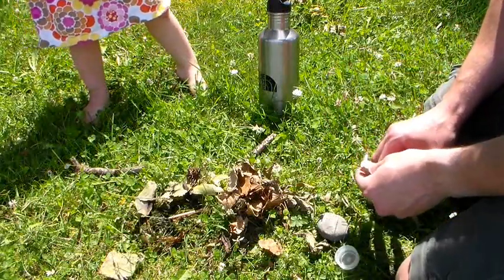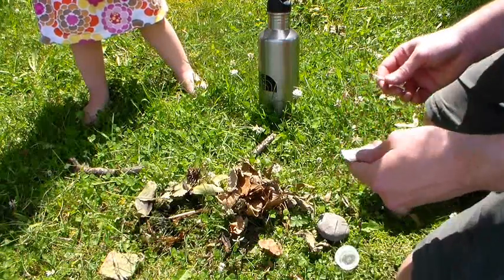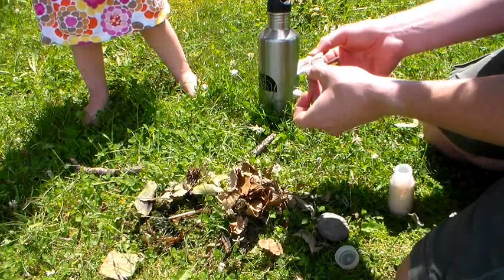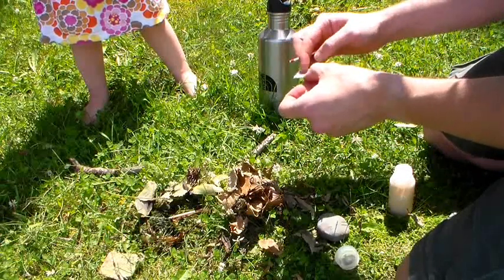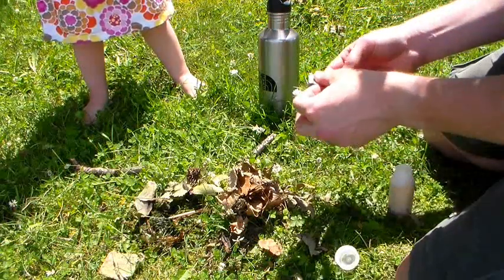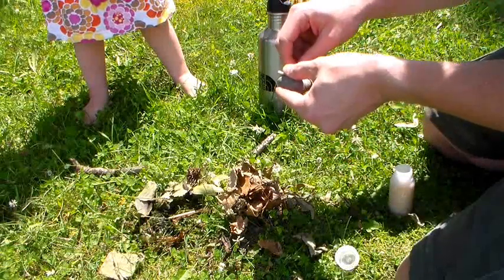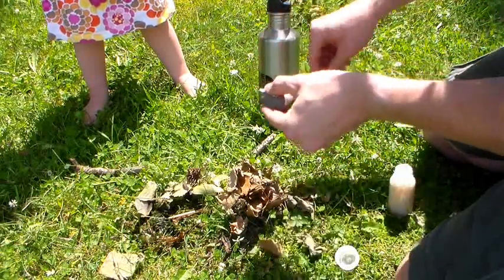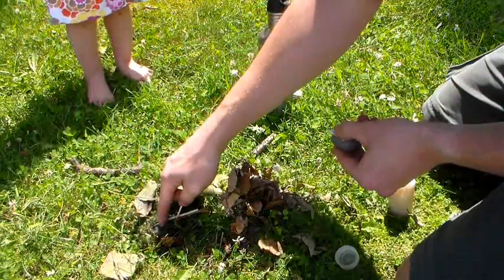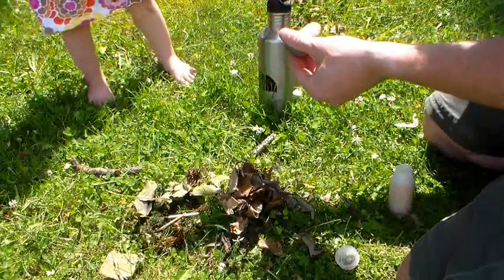It keeps you warm in the winter, lets you cook your food, lets you boil your water so it's safe to drink. Usually with matches, you'll see there's this little piece of paper attached to the box that has these little circles on it. If you strike these — I'll just use this rock — if you rub the match really fast on there, it lights the match. I'm going to put that out real quick in the area that I poured the water earlier. So this lights the matches — it makes the fire.